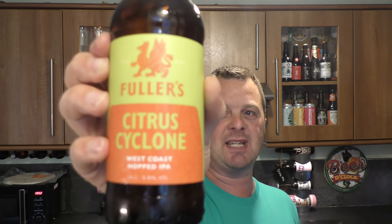It's beer o'clock on Real Little Craft Beer. Today we've got a beer from Fuller's Brewery and it's a bottle of the Citrus Cyclone West Coast Hopped IPA.